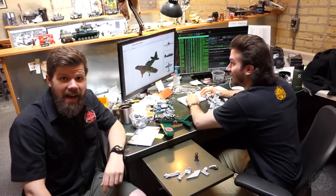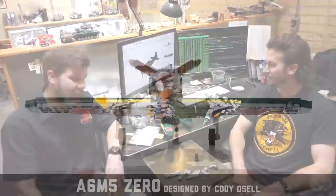Brick Maniacs, welcome back to another episode here on Brick Maniac TV. We are at the designer's desk of Cody Osell, and today we're going to be talking about our all new A6M50 World War II Japanese.